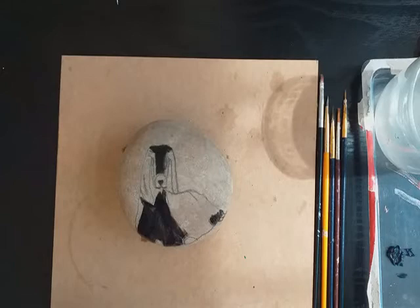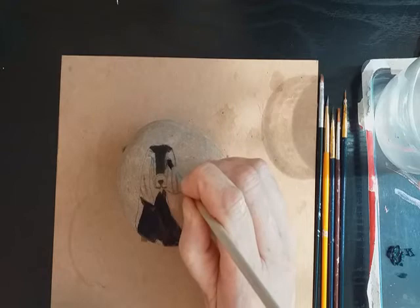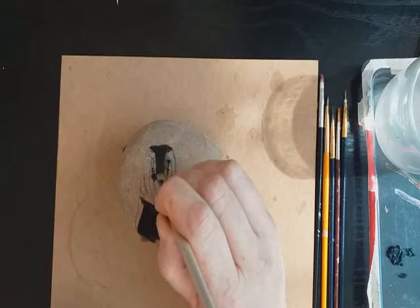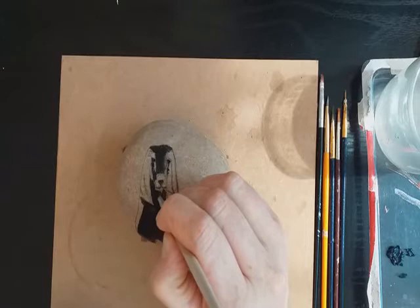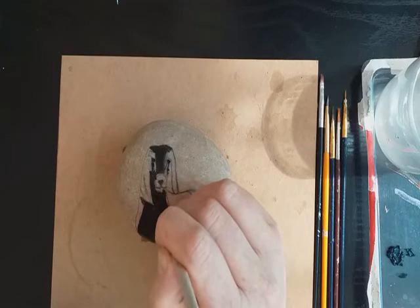The mouth is a bit like a W shape. I'm dotting in the eyes just to give them a location on the picture, and then lining down and edging the side of the face where the shadows will be — underneath here.